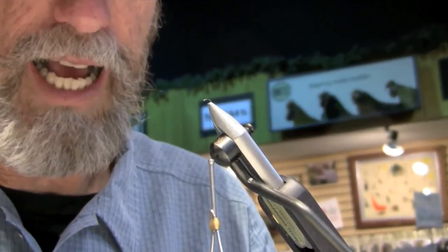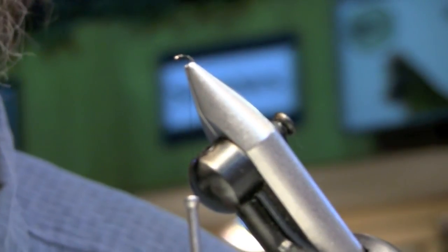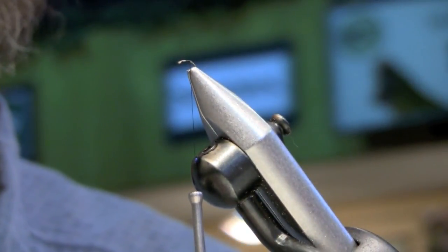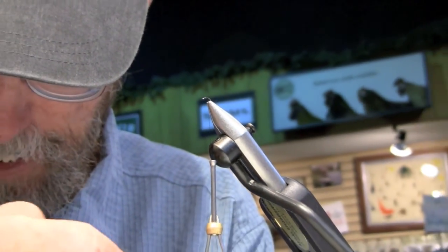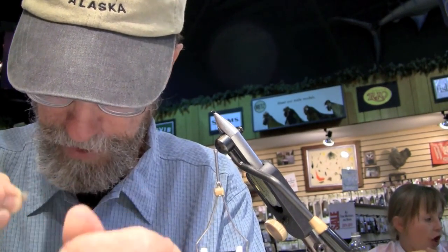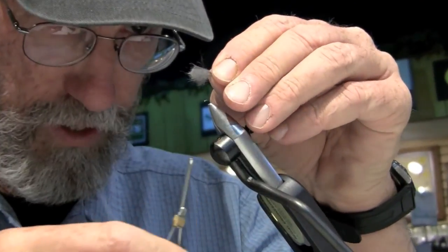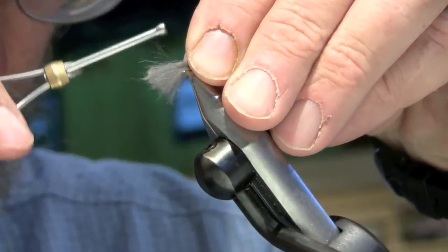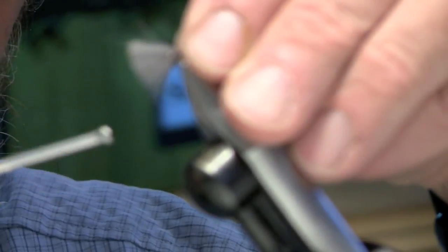He's a local guy here. What he did was take a little bit of muskrat, pull the guard hairs out — which I'm doing now — and he liked having that little bit of brown halo which is on the end of these fibers.